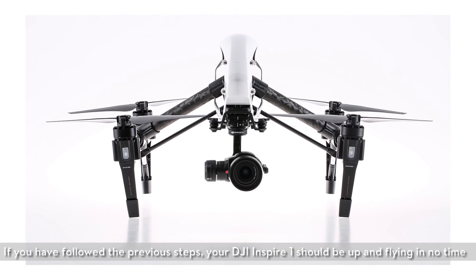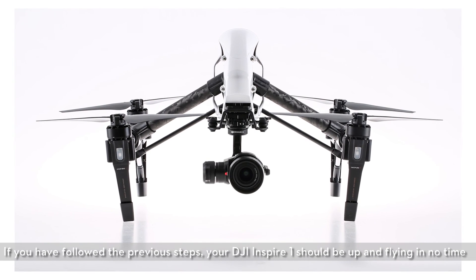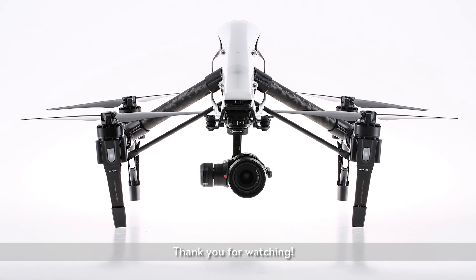If you have followed the previous steps, your DJI Inspire 1 should be up and flying in no time. Thank you for watching.